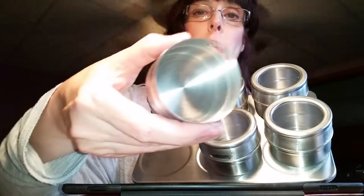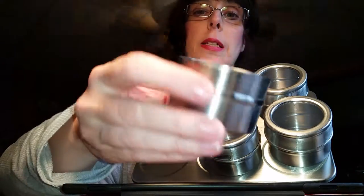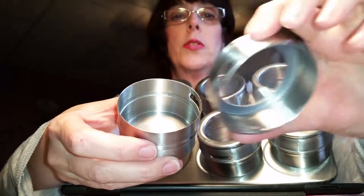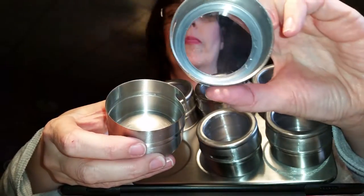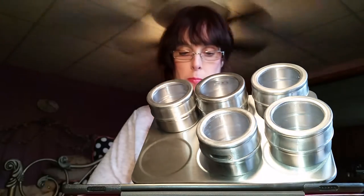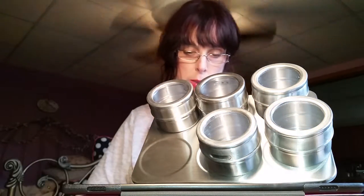So you put your spice in here, herbs, and there's the lid. Put it on — it's up there.